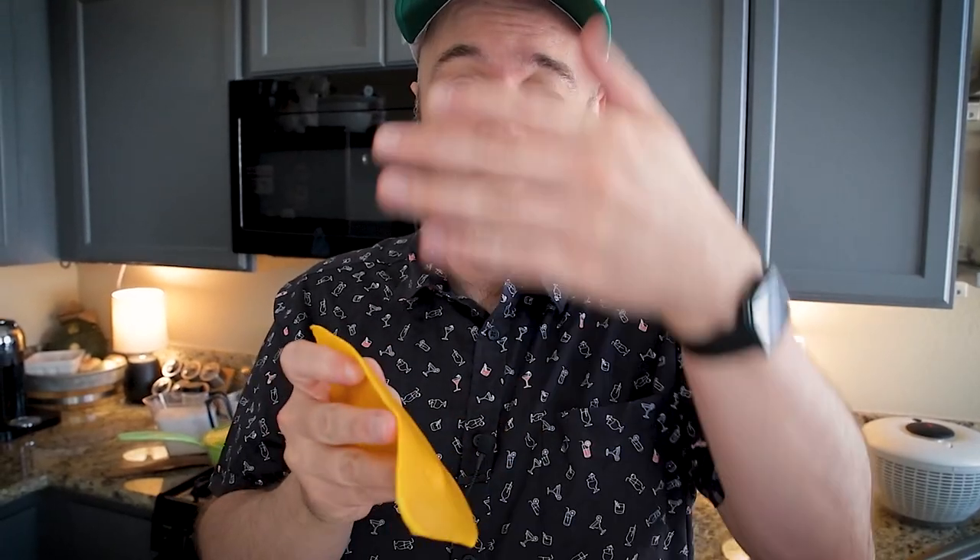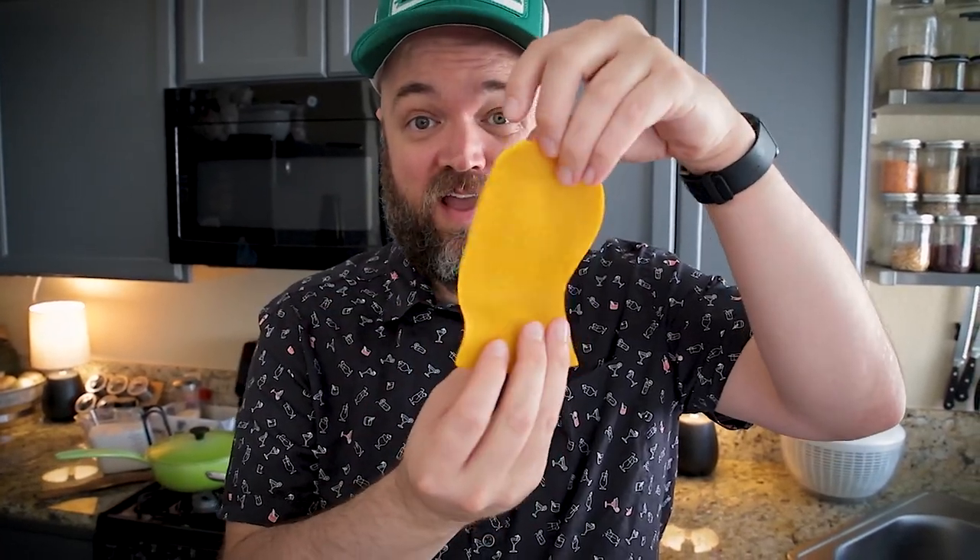If you don't have a mandolin, I would recommend slicing it into discs as thin as you can get it and doing it that way, because it's going to be really hard without a mandolin to get this size of noodle. I did this in advance yesterday — you too could do that in advance, and it'll help your assembly go a lot faster.